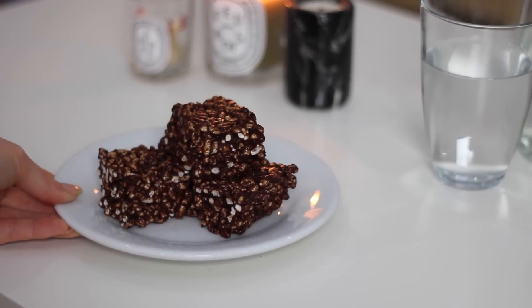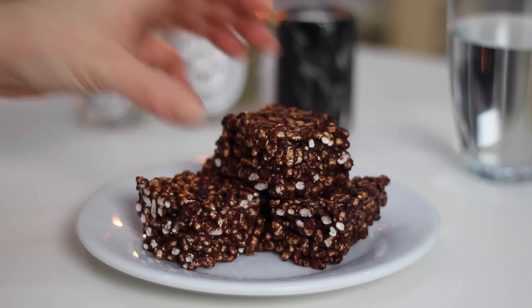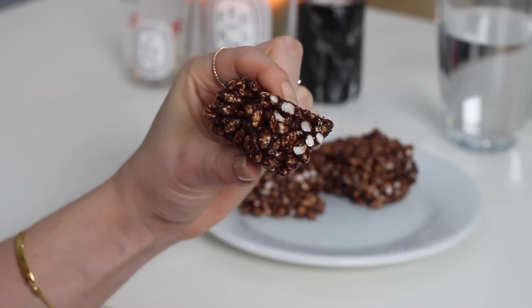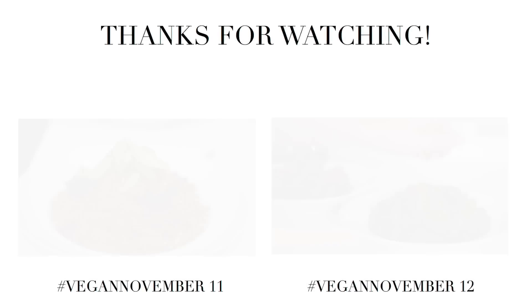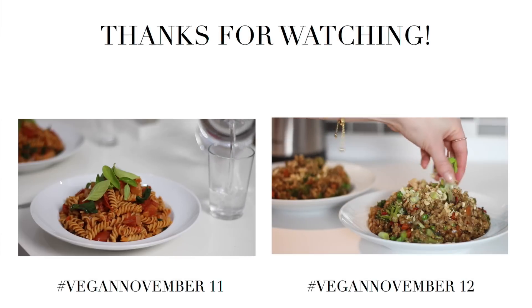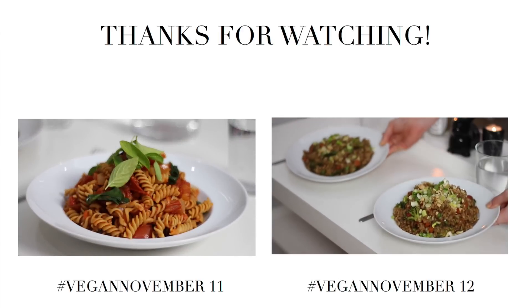And that is it for day 13 of Vegan November. As always, all of the recipes will be in the description box for you. Thank you so much for watching — I really hope you enjoyed it and I will see you in the next one. Bye!